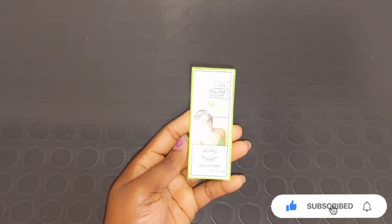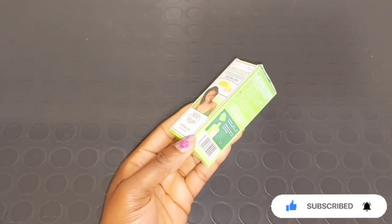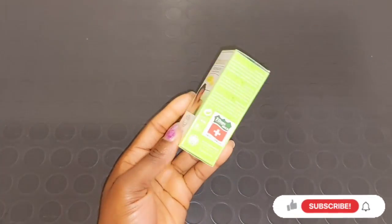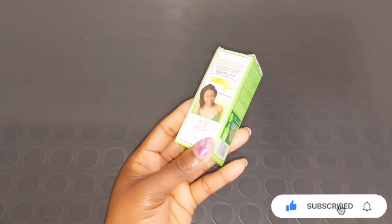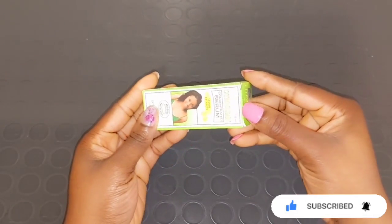The serum is going to brighten your skin, help to clear your skin tone, and also help to soften your skin. Citro Clear serum is very good to get rid of dark spots, scars, dark elbows, dark knees, dark feet, and dark knuckles. The serum can also be mixed into your lotion or your body cream.